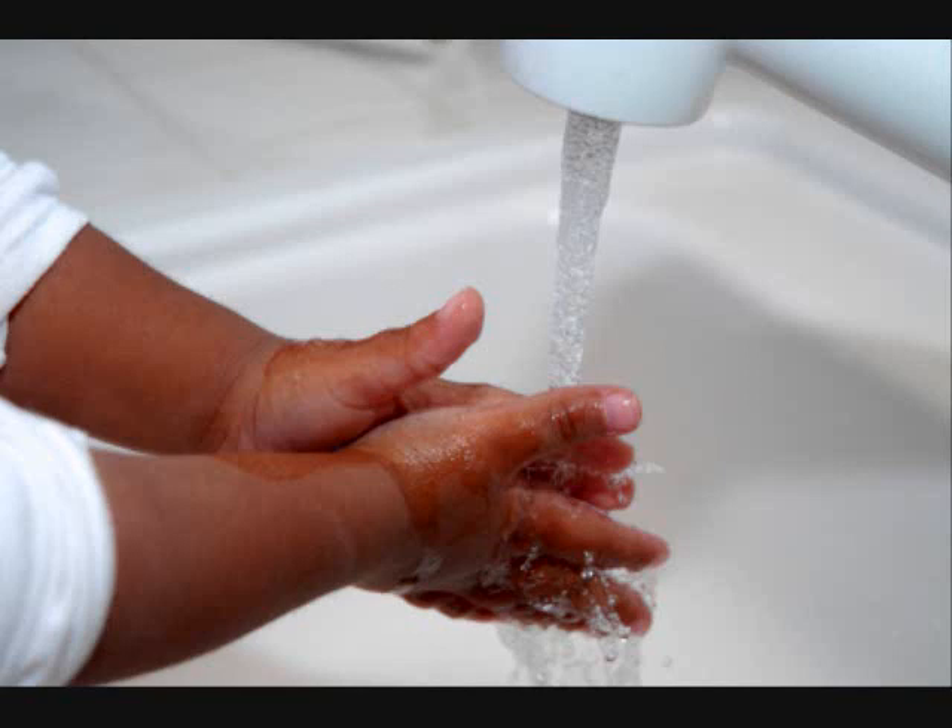Then rinse the soap off with the water you see. Don't forget to turn off the water, save some for you and me.